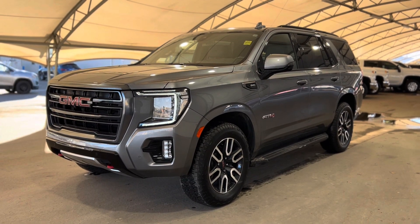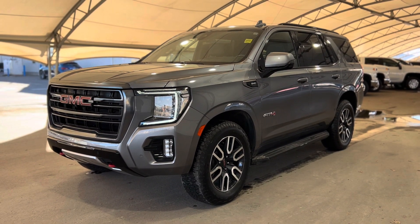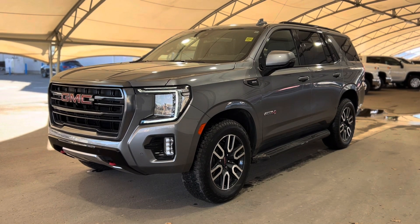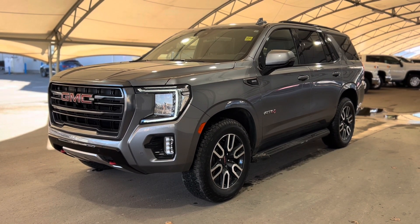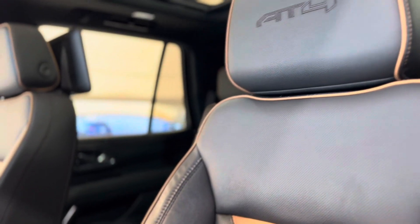Howdy everyone and welcome from us here at Davis Chevrolet. Today we'll be doing a very quick walkthrough of one of our used GMC Yukon AT4s as we take a step inside this beauty.